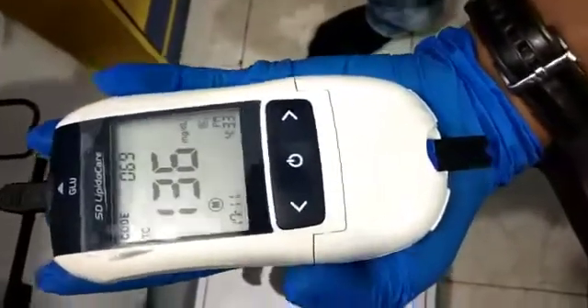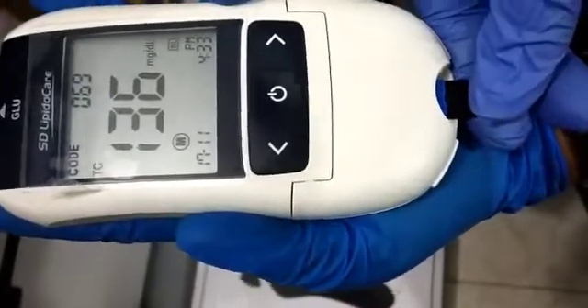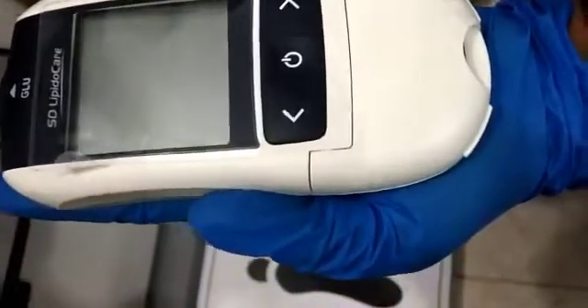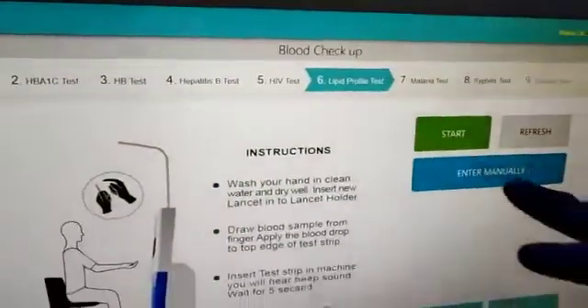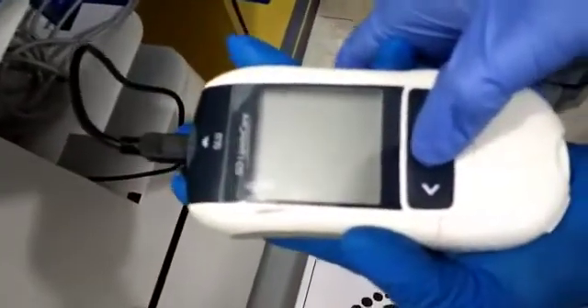To get data on the screen, we just have to first remove this strip. Now it will get off. On the screen we have to press the start button — now on the machine, press once.